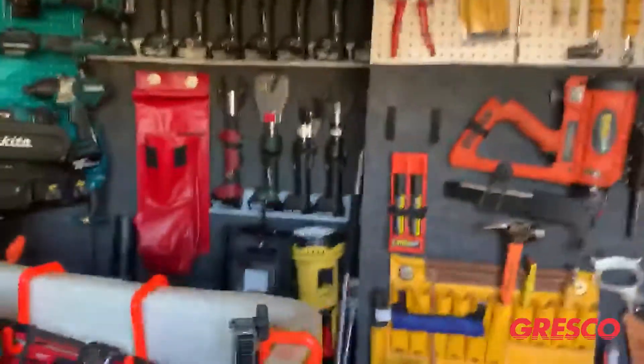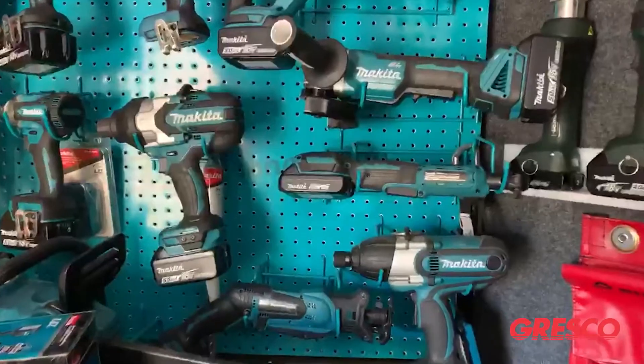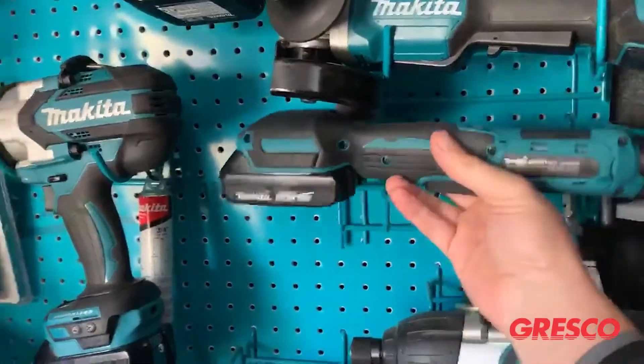Let's take a step on the trailer today and we're going to take a look at a new tool recently released from Makita — it's the XRW01 ratchet.